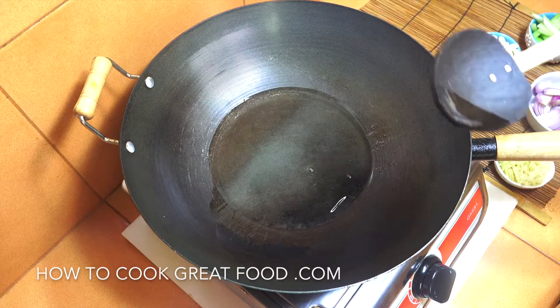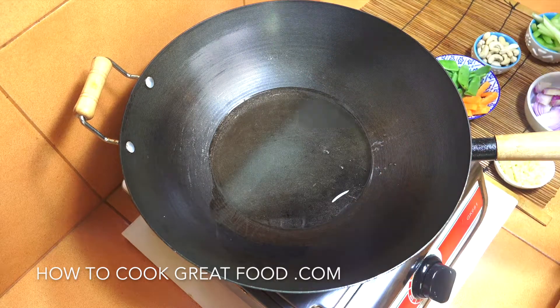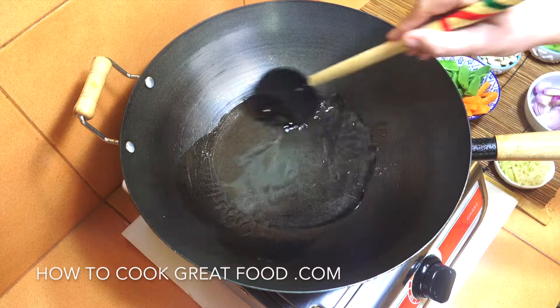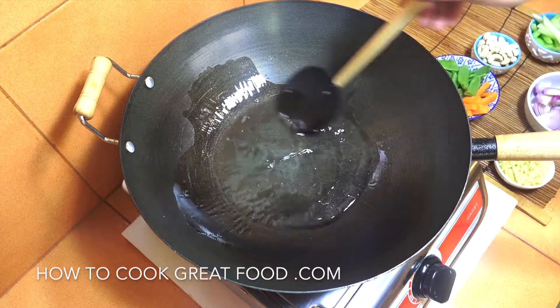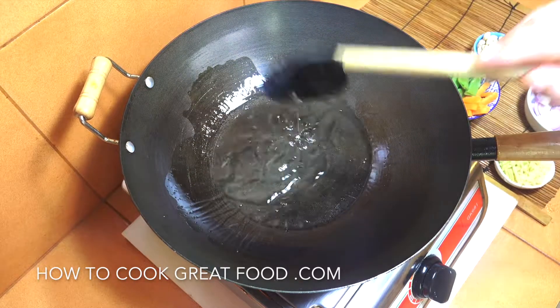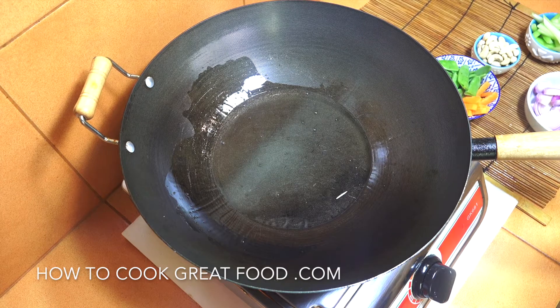I've got my wok with some oil in there. I'm not using the sesame oil yet — I'm going to add that later. If I put it in now it's going to burn off and all the flavor will go. So I'm using a neutral sunflower oil at the moment. The secret is very very hot — keep it on a very high heat. Let's start off by dropping in our garlic and our ginger.